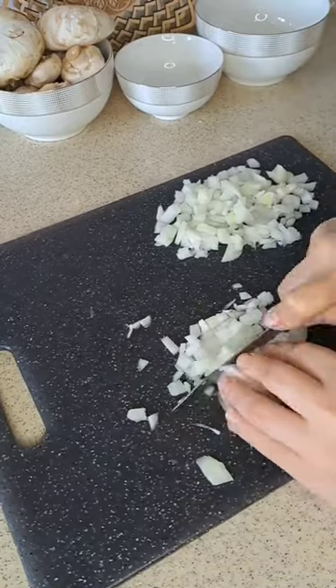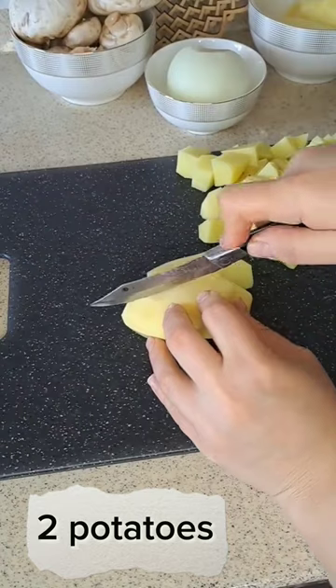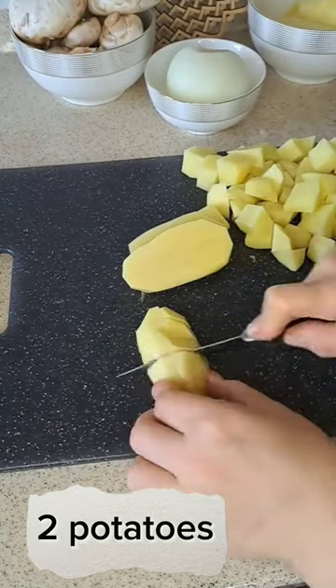Then we chop an onion. While frying the onion, we start chopping two potatoes.